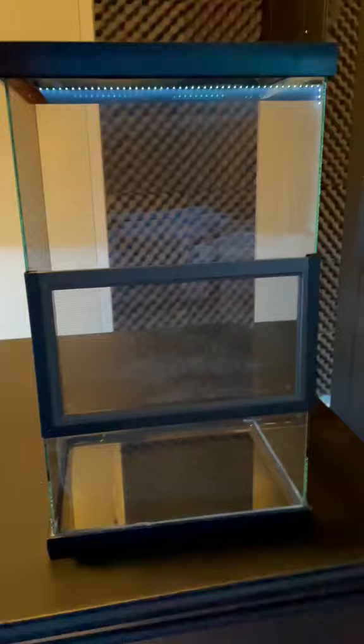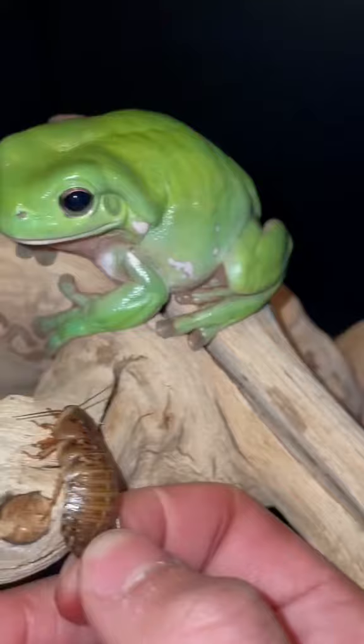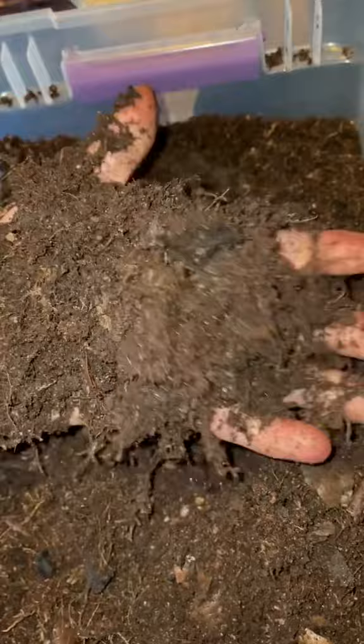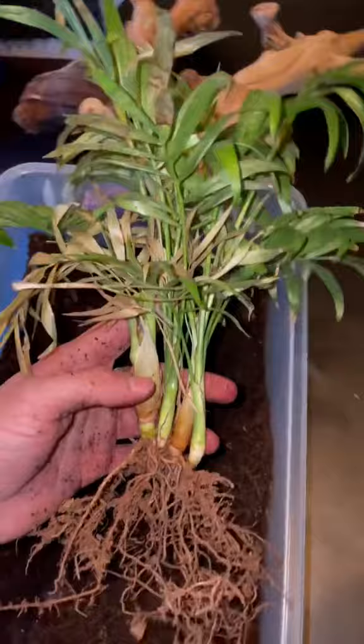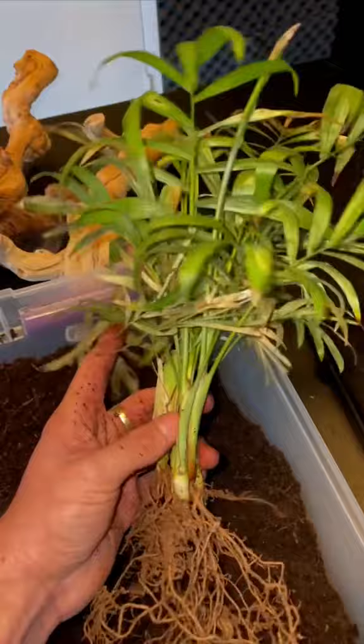I'm gonna be keeping Jamak in this tall glass enclosure just because these frogs are known to live high up into the canopies of trees in the wild, which means an arboreal enclosure is a must-have in captivity. When it comes to the substrate, I'll be using this jungle mix just because it's gonna hold in the humidity well within the enclosure, plus it's composed of a bunch of things like sphagnum moss, peat moss, decaying leaves, and charcoal. As you guys can see, this plant was not doing the best in Jamak's old enclosure — it's got some yellowing on the leaves — so hopefully this new substrate is gonna give it the nutrients that it needs to grow into the plant that it was destined to be.